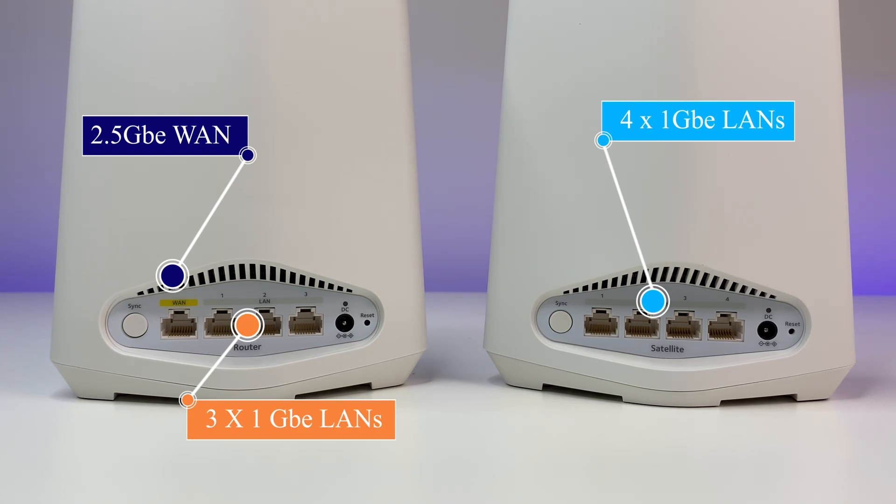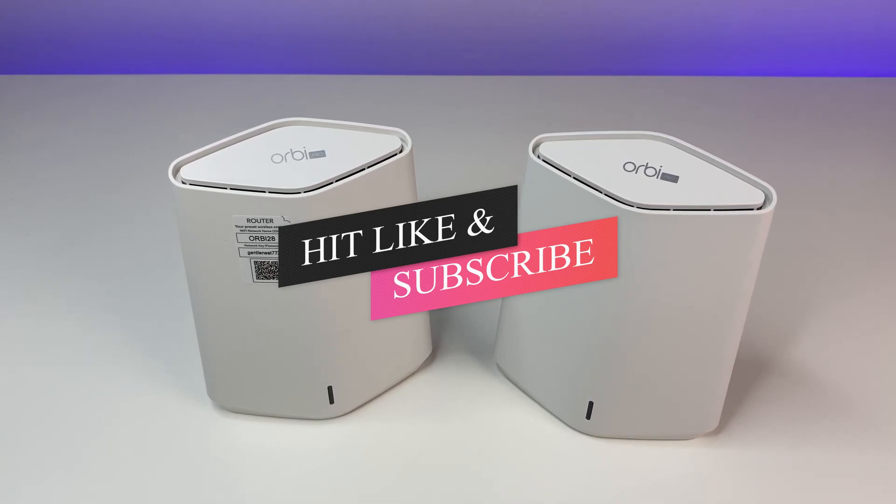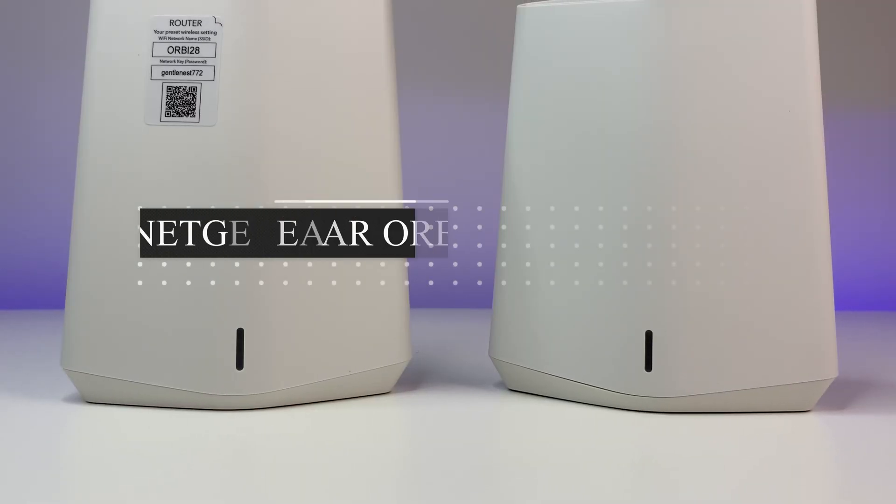Let me know what you think of the review in the comments below. If you liked this video, please like and subscribe to the channel and hit the bell icon for future video notifications. Thanks for watching and see you in the next one.